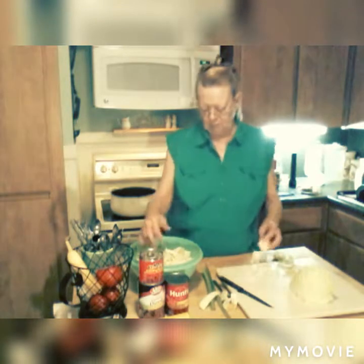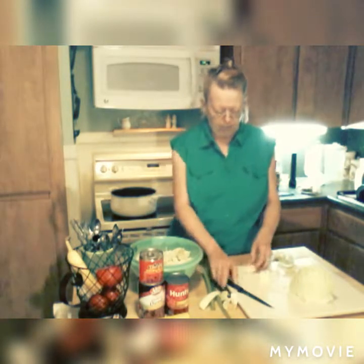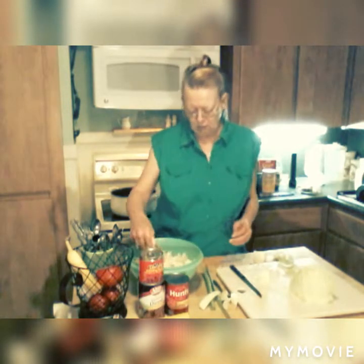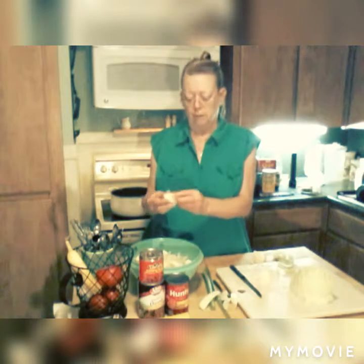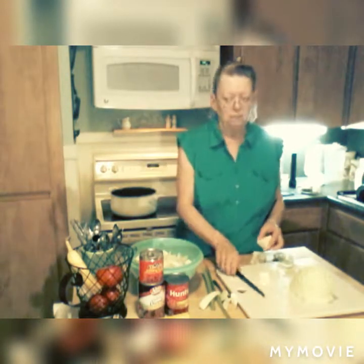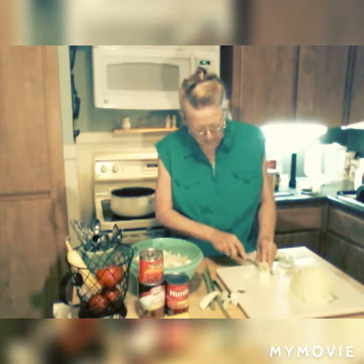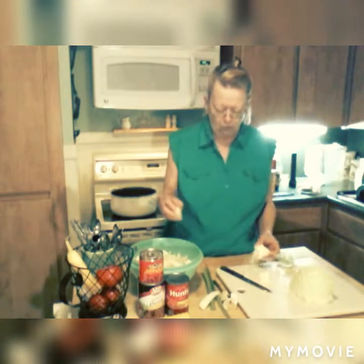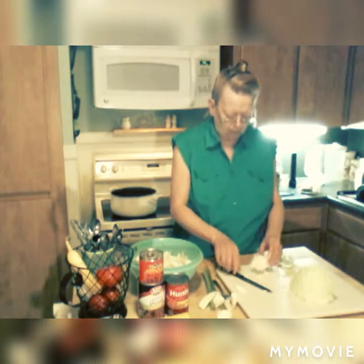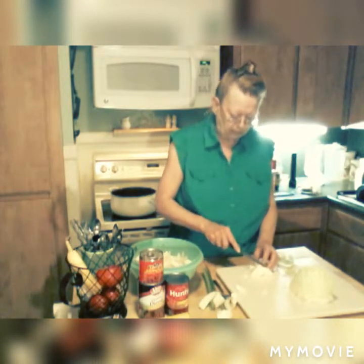We've got a cooler front coming in. We're fixing to be down in the 80s every day in Texas — heat is just about to be over with. I think the heat wave has kind of moved over toward the Alabama and Virginia area. So there is relief for us Texans.